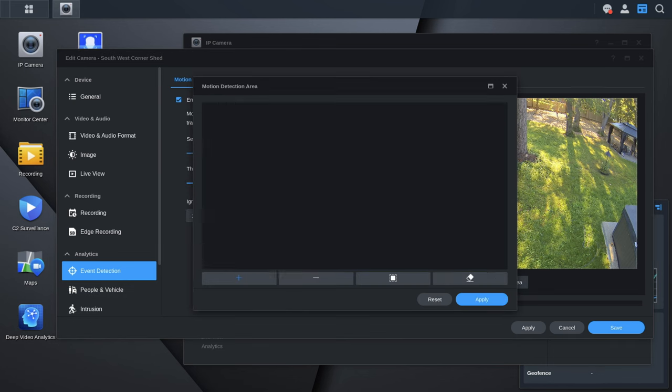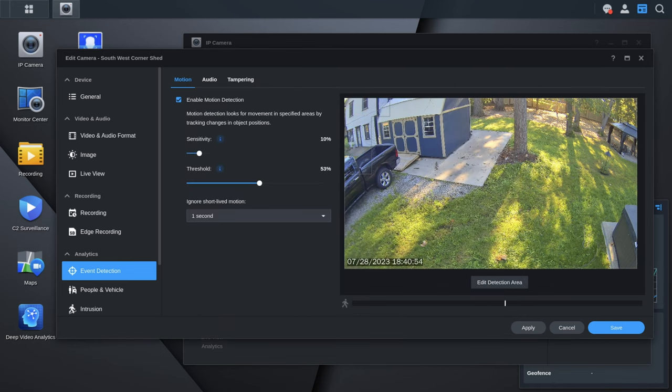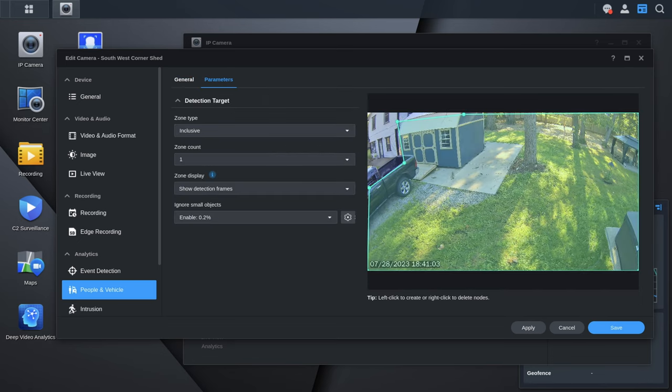The camera was very sensitive out of the box and triggered a lot, but it's not hard to dial back. I'd rather have a camera that's too sensitive and can be tuned down than one I max out and still misses things — so not really a complaint, just something to note. I had to bring the thresholds down a lot more than expected.